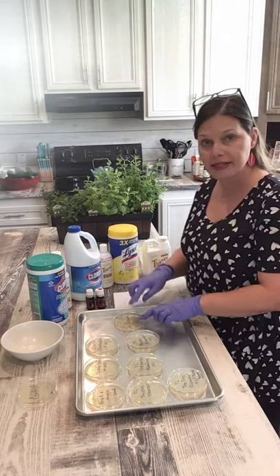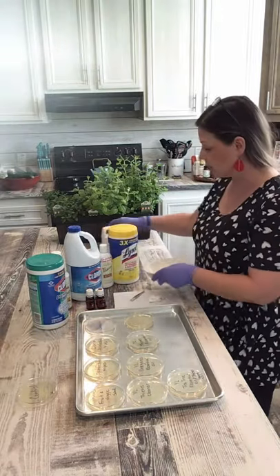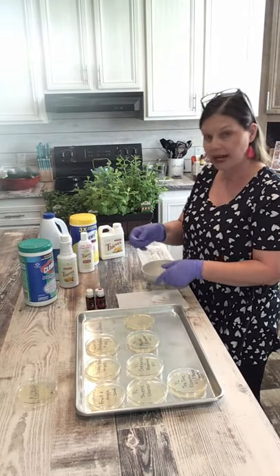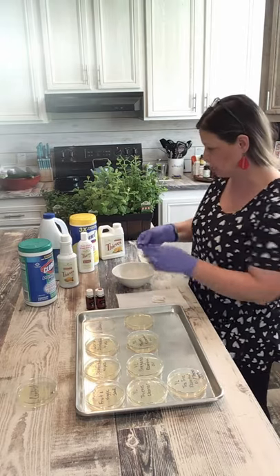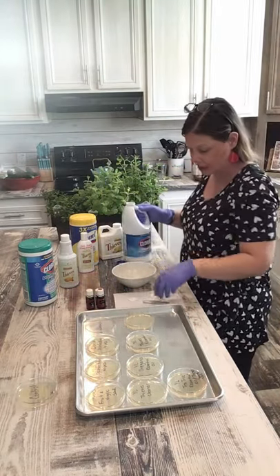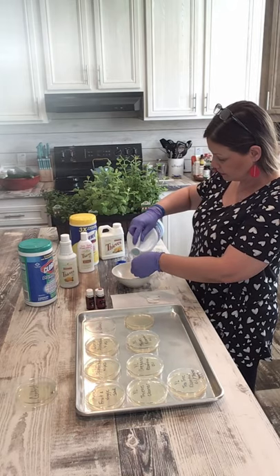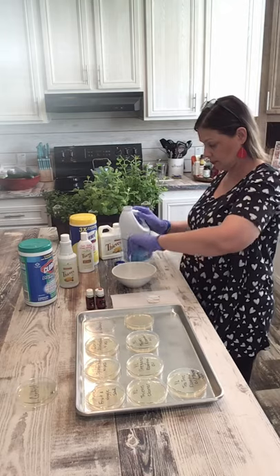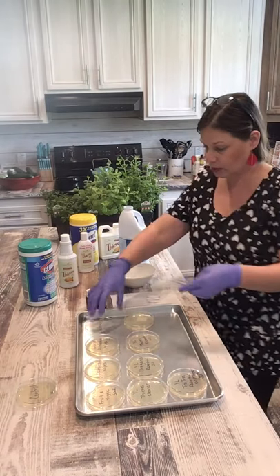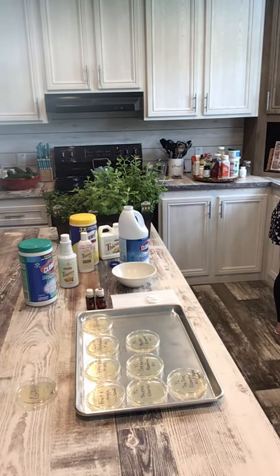The first one I'm going to do is the one labeled bleach. I'll take the lid off, I have a little bowl here, and I'm going to pour the product over the piece of paper towel, over the bowl, and then place it in the petri dish. That's how that is going to work. I'll start off first with Clorox — I should have probably put my mask on but that's okay — oh that is strong! And then in the petri dish it goes. I'm going to do that with each and every one of them.